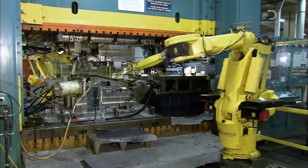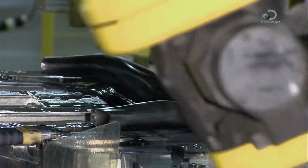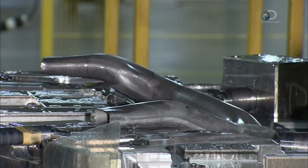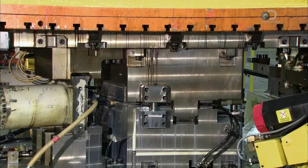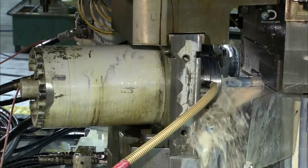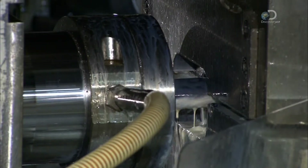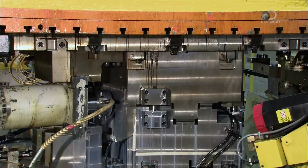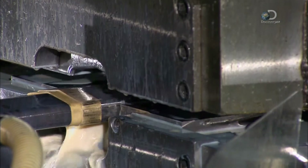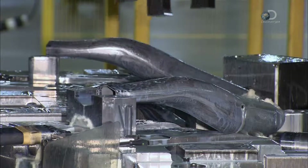Finally, a robot places the tube in the part mould that's mounted on the hydroforming press. The machine fills the tube with water, sealing the ends to trap the liquid inside. The machine then closes the mould and raises the water pressure to 20,000 psi — more than 600 times greater than the air pressure in a car tyre. This high pressure softens the rigid steel tube, allowing it to conform to the shape of the mould cavity.